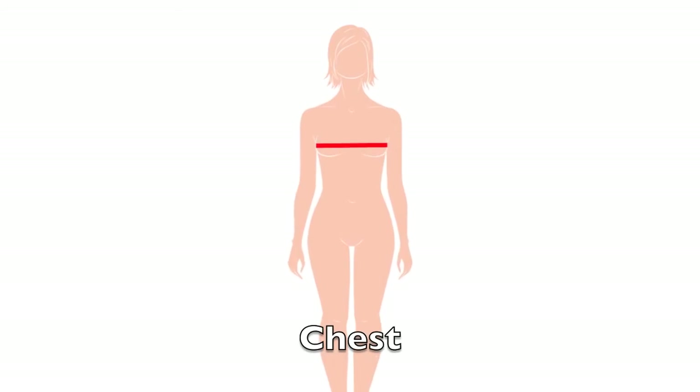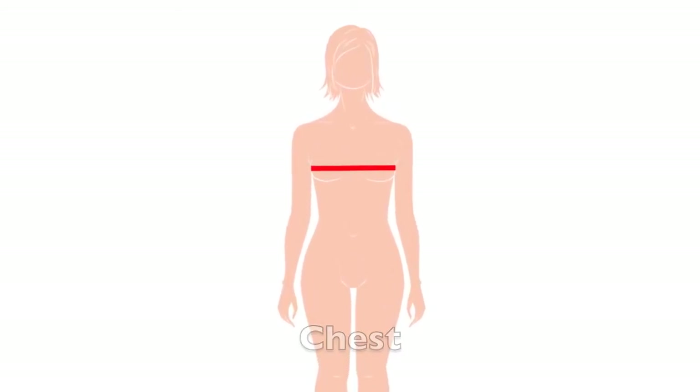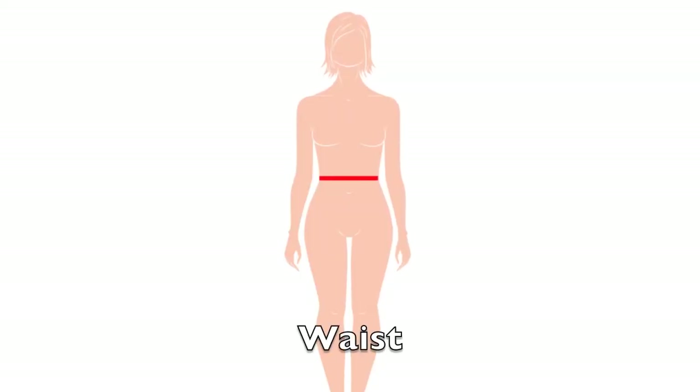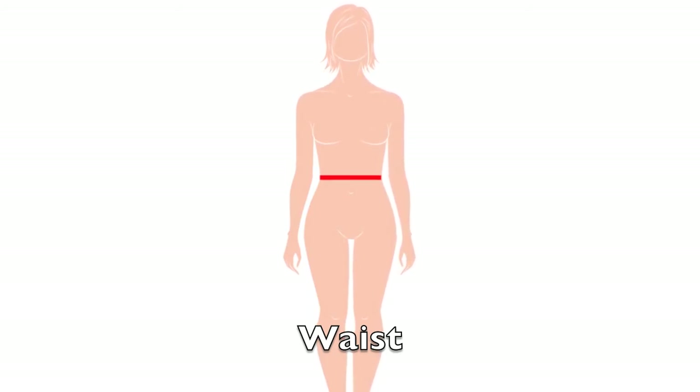To measure your chest, wrap the tape measure around the largest part of your chest. To measure your waist, wrap the tape measure around the narrowest part of your waist. If you're having trouble finding the narrowest part, wrap the tape measure one inch above where your navel is.